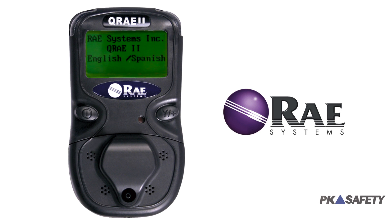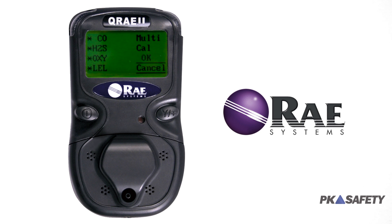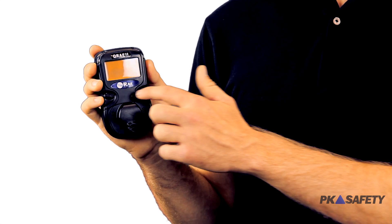Unlike several gas monitors on the market, the Q-Ray 2 has a built-in operating system allowing for adjustments at any time without the aid of a computer. This provides an added layer of convenience when switching job sites or when you simply want to change a setting. Two large buttons control all functions, so adjustments can easily be made on the fly.